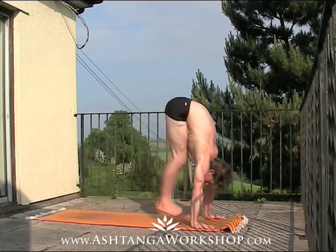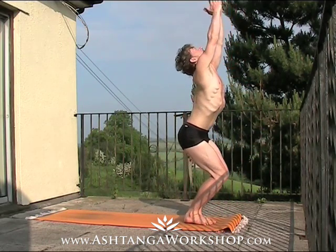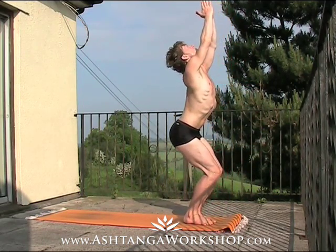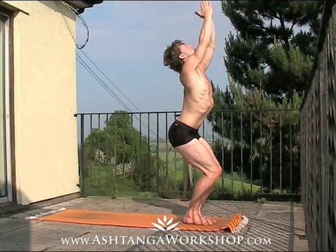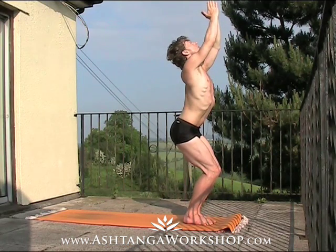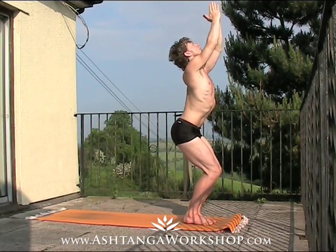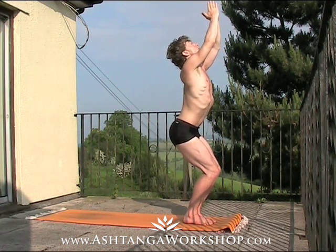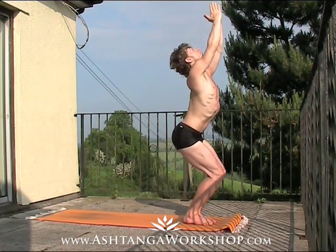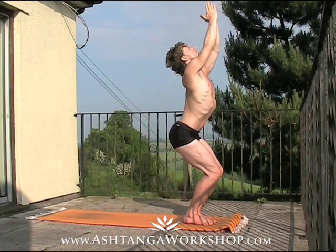From here, spring forwards, and as you land, utkatasana — so sweep the arms, keep the knees and feet together, drop the sit bones, the hands come together above the heart, the shoulders drop back again. Try to imagine that you're sitting on an imaginary stool, your legs are firm, quads switched on, soft gaze, shoulders dropping down the back, breathing deep. It's a strong pose — try to find a soft breath.